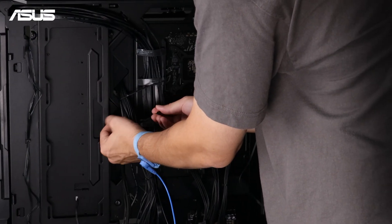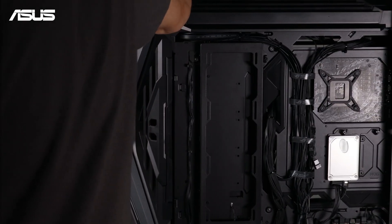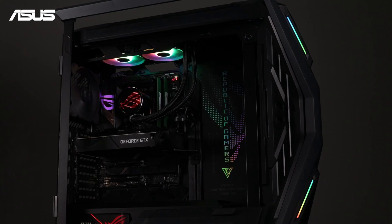Finally, organize the cables for better airflow and to avoid interference with other components. And your installation is complete.